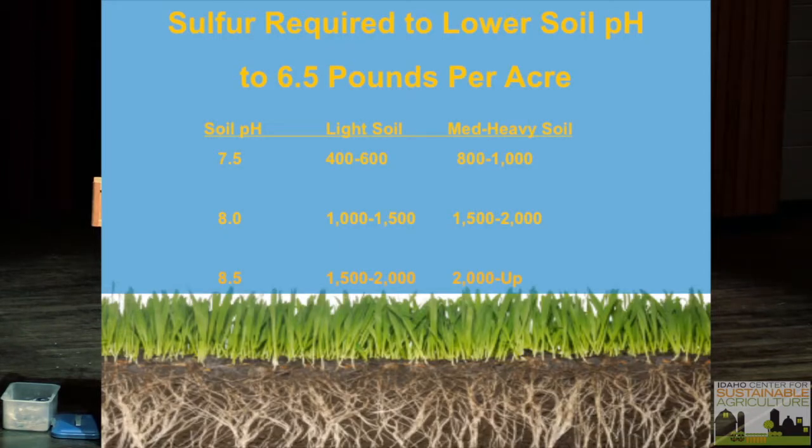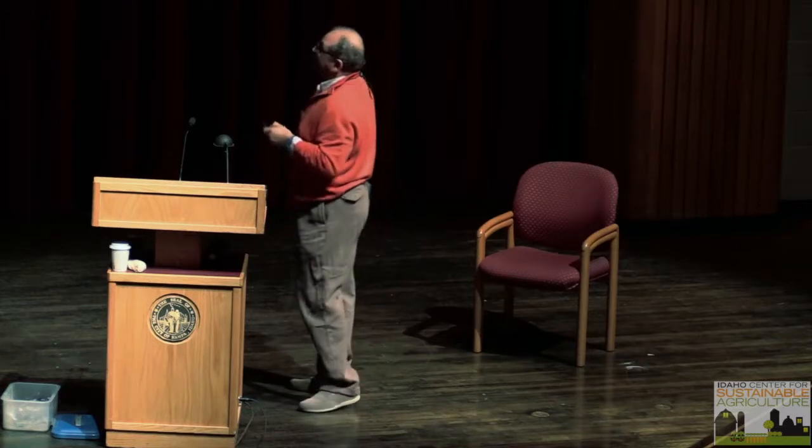Research I did in Owyhee County shows: the higher the pH, the more sulfur you need. For sandy or light soils versus heavy soils, requirements differ. In lawn and garden situations, you can use 30 to 40 pounds per thousand square feet. For farmers it's not cost-effective at that rate — I generally tell them to use 200 to 300 pounds per acre. And of course, you need to have organic matter for it to work.